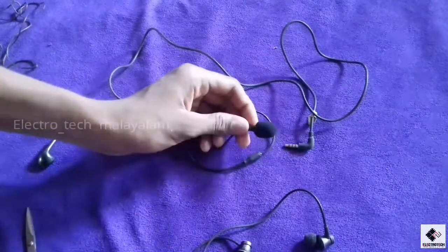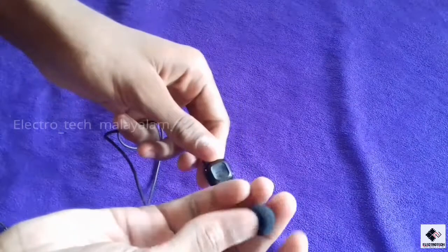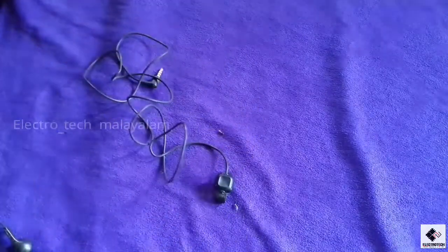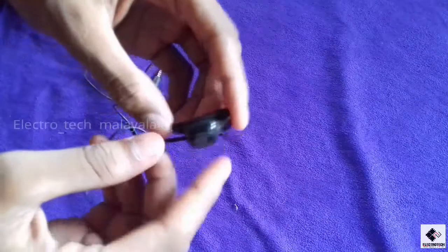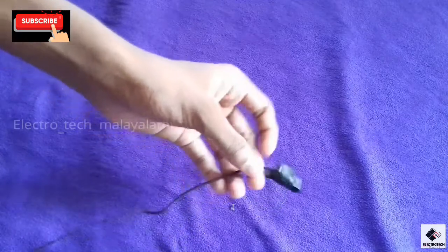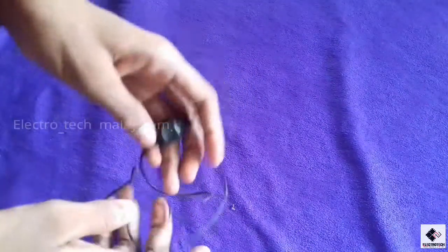We are going to remove this, but we are going to use this. The mic is perfect and it is not the same as the earphone.